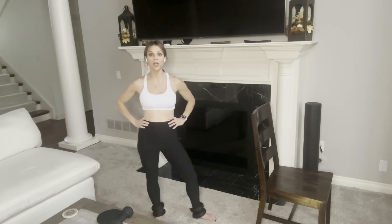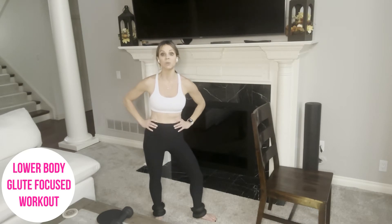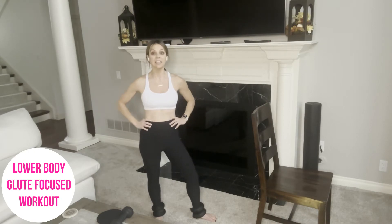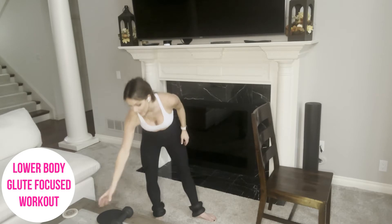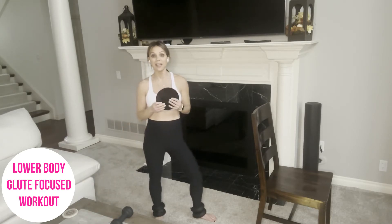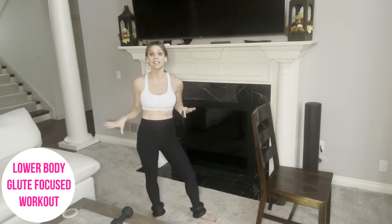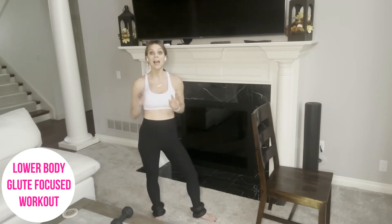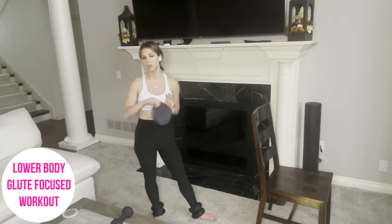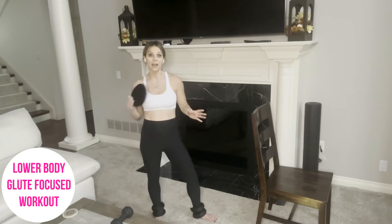Hi, everyone. Renee here. If you're looking for a lower body glute focused workout in under 20 minutes, then you are in the right place. Little to no equipment is needed today. I'm going to be utilizing one slider. If you do not have a slider, you could easily use a paper plate, or if you're on wood floors, you could use a towel to slide as well. They're very inexpensive and a really great way to work your lower body, your abs, your core.